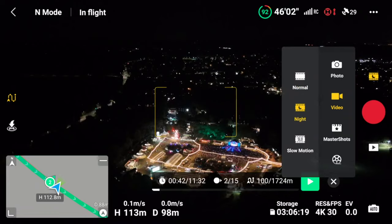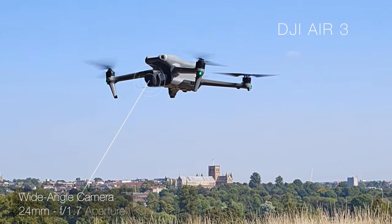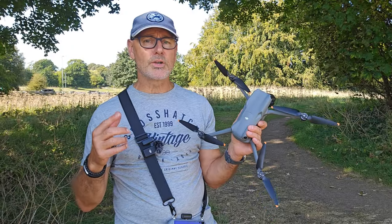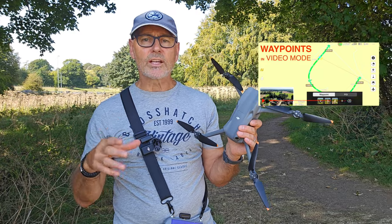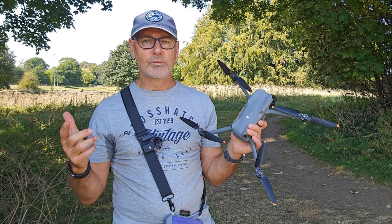DJI Air 3 Night Mode feature works amazingly well due to the wide angle 1.7 lens. In this video we're going to film a route using waypoints that we learned in our last video, and we're going to recall those in the evening and do that same route.